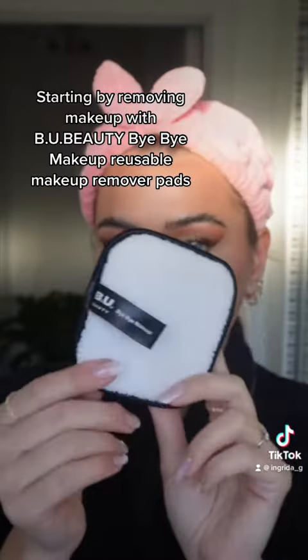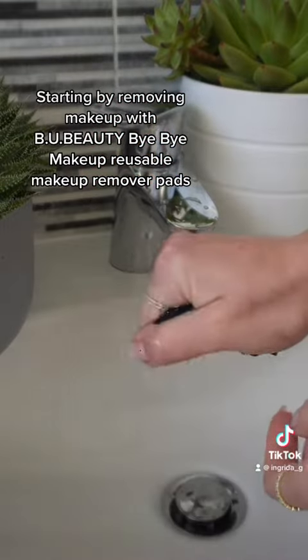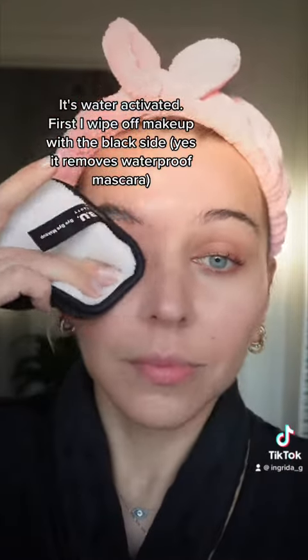Starting by removing makeup with BU Beauty Reusable Makeup Remover Pads. It's water activated. First, I wipe off makeup with the black side — yes, it removes waterproof mascara.